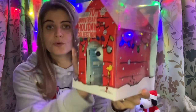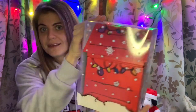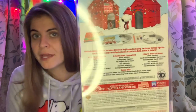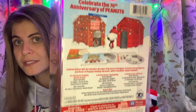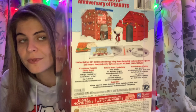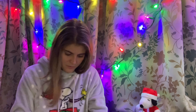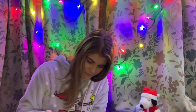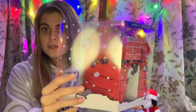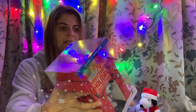It comes in this see-through box and it has snowflakes on it all around, and in the back here you can see what is inside of the box. It opens right like this and then you can slide this house out.